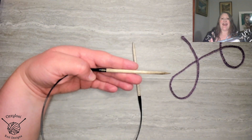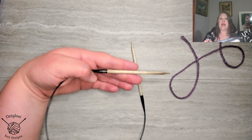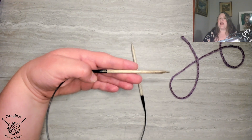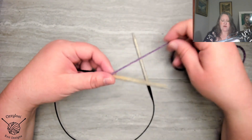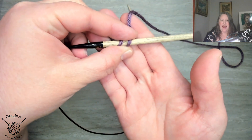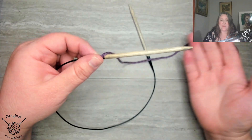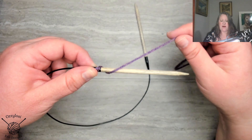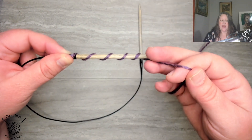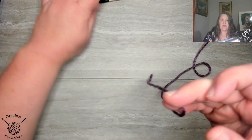I have noticed that the Italian cast on method uses a lot more yarn than a long tail. So the way that I measure for the Italian is a little bit different because I'm going to give myself some extra yarn along the way. If I was doing the long tail I would normally just do my wrapping with about the width of the knitting needle between each wrap, but not with the Italian. I'm going to come all the way to the base of my needle because I'm going to need the room, and I'm wrapping it very loosely, very widely. I've got five wraps on there.